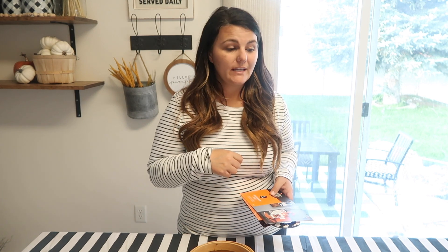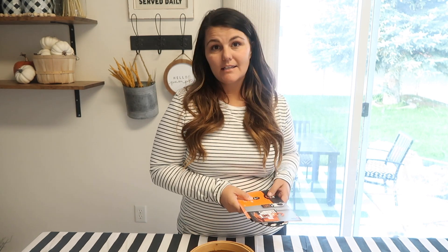I will catch you guys in the next video. Like this video and subscribe if you haven't already — I would appreciate it. Let's get going!